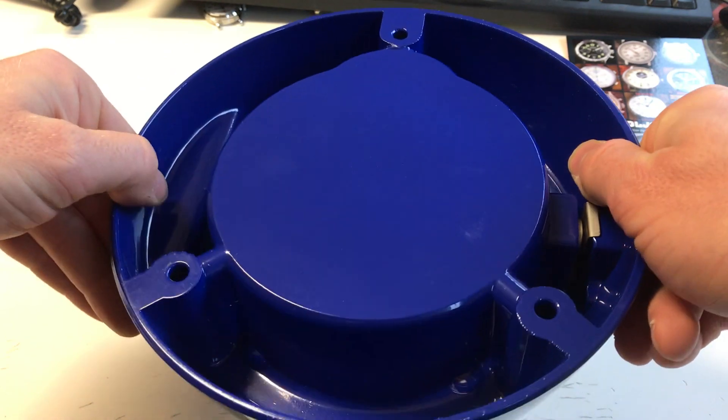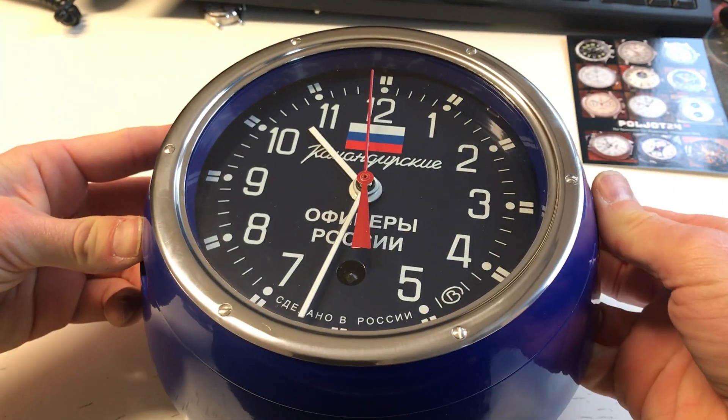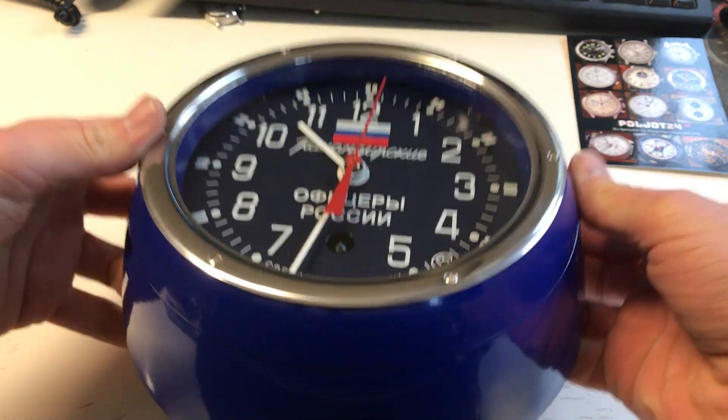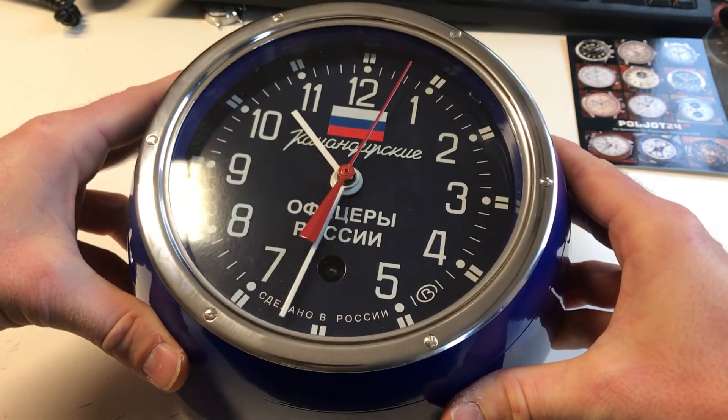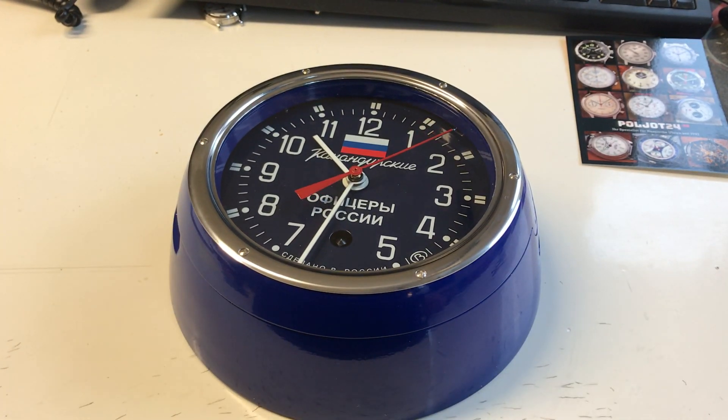It comes with screws. It's easy to attach, but you have to attach it tightly because it's really heavy — around nearly four kilos. This is a nice addition to the special Russian watches in my shop.